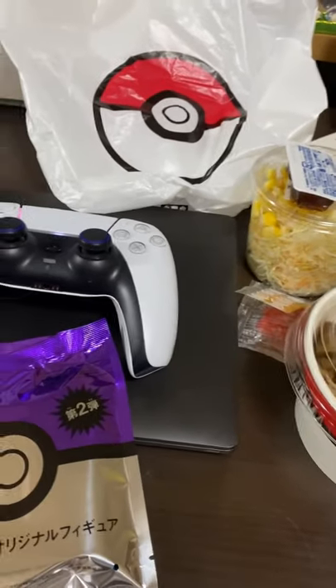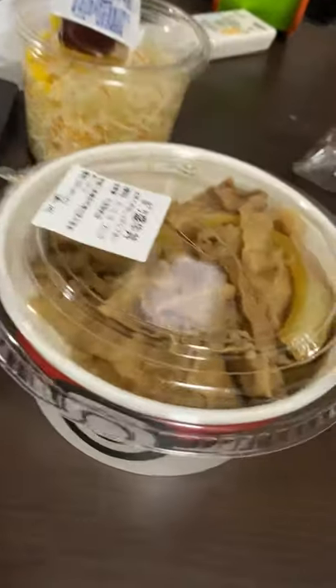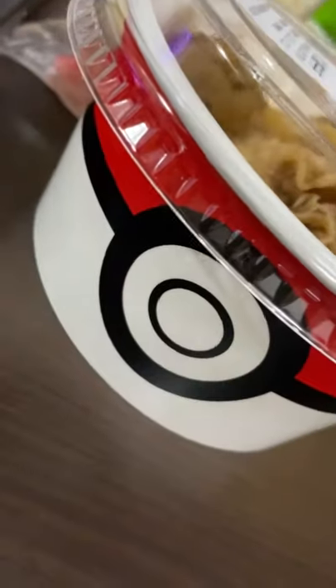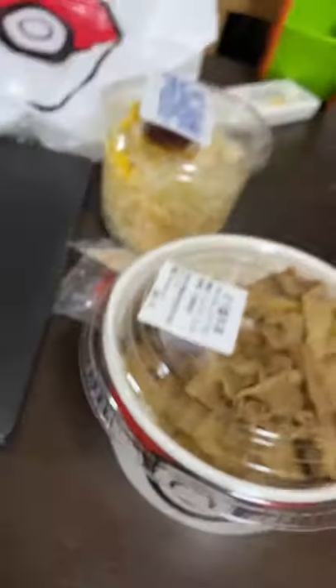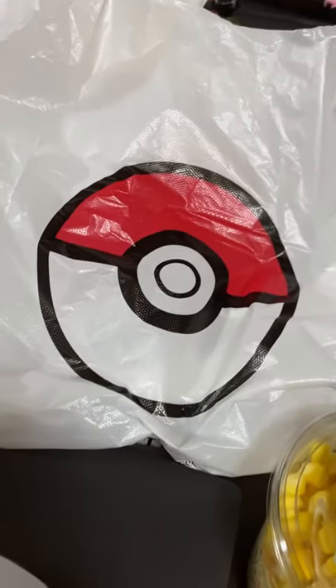Guys, I just ordered the Pokemori set from Yoshinoya. I got a beef bowl with the Pokéball design, got my salad, and it came with a nice Pokémon plastic bag.